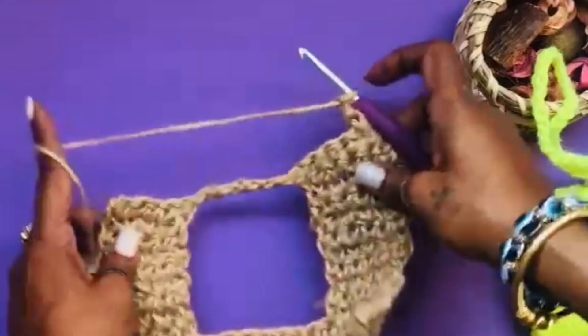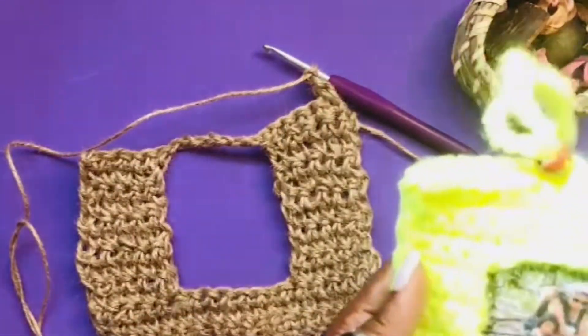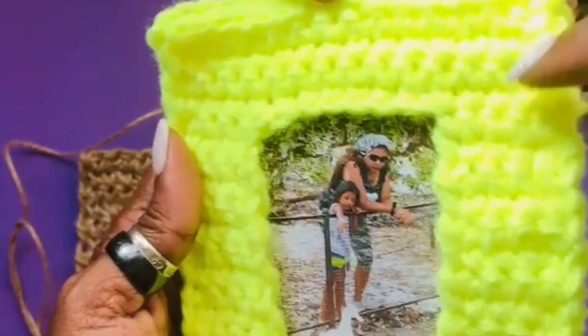Chain one, turn again, and now we have to make this row of two or three double crochets.